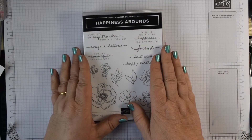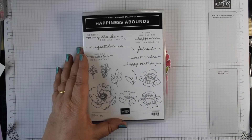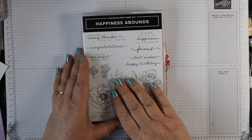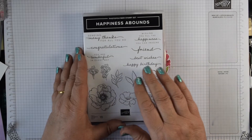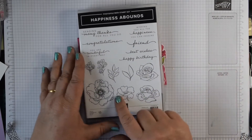These are Stampin' Up products so if you want to purchase them, just pop along to the description bar below. You'll find the links to my shop and the links to the individual products I've used. Today I'm using this lovely new bundle, Happiness Abounds, that's in the new annual catalogue and it has these beautiful flowers.